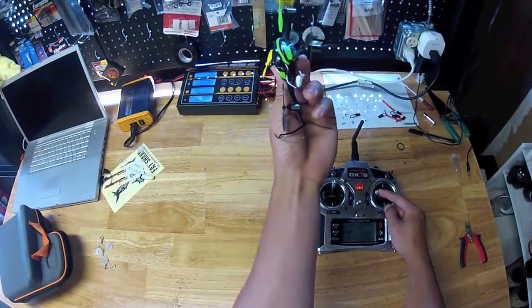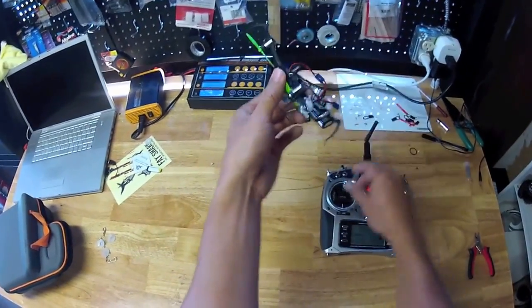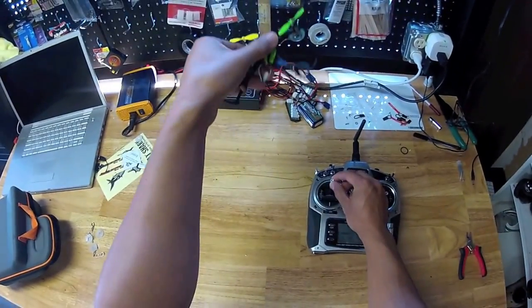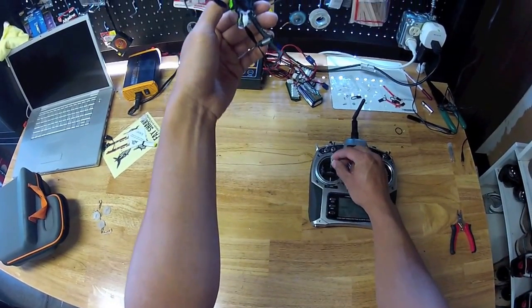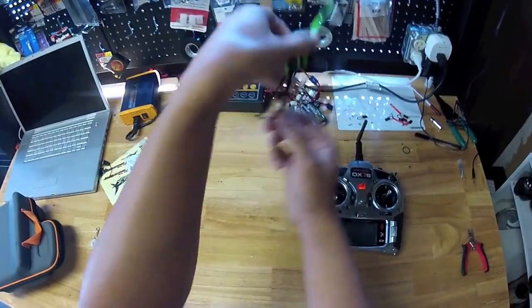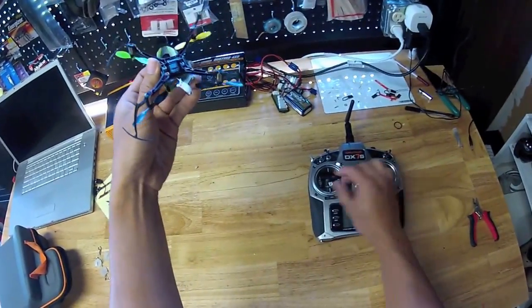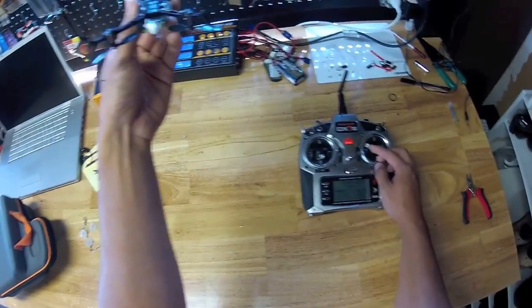But as the quad flips over, if we have any throttle applied, that throttle is actually going to make the quad shoot straight towards the ground. So as soon as you see your quad flipping and turning over, you want to take your throttle off completely and let the flip happen naturally with the momentum you've already started with the quad rotating in the air. So your motion here would be aileron still all the way to the left, but your throttle is completely down.